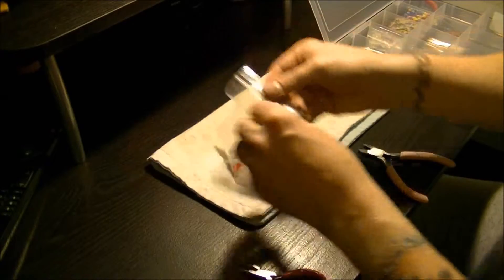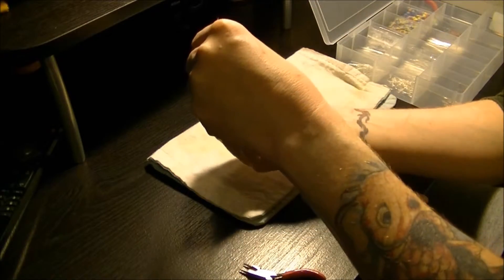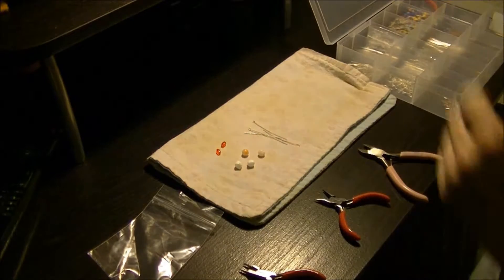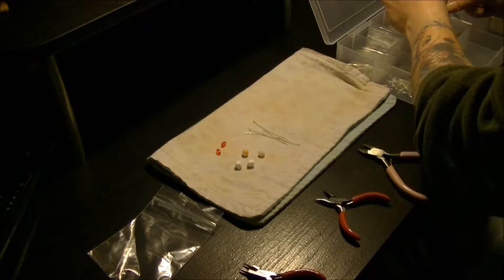What I am doing is making some earrings. I've already selected the beads that I need. This is going to be a triple set, which means I need more components. I'll grab said components.